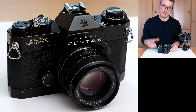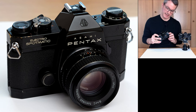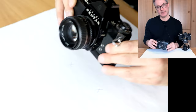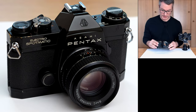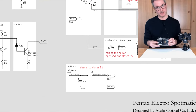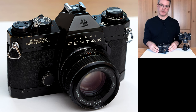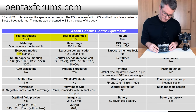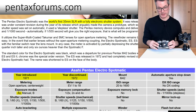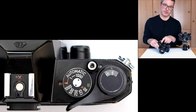Hello Internet. Today I've got something very special for you: the Pentax Electro-Spotmatic, made by the Asahi Optical Company of Japan in 1971. We will go through a complete reverse engineering and repair of the electronics of this camera. This camera model is remarkable because it is the first, or at least one of the very first, 35mm single lens reflex cameras released with fully automatic exposure control.